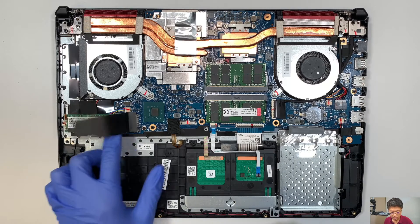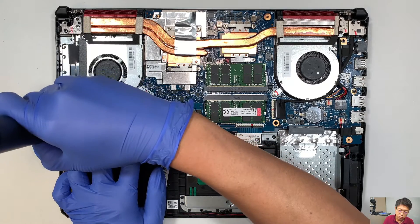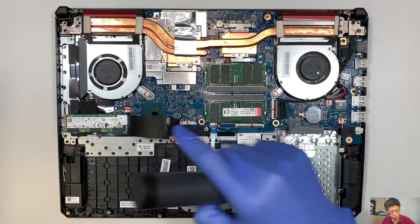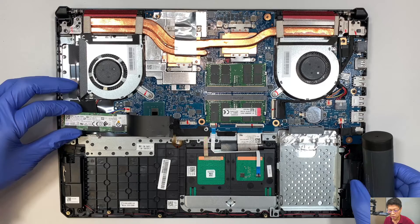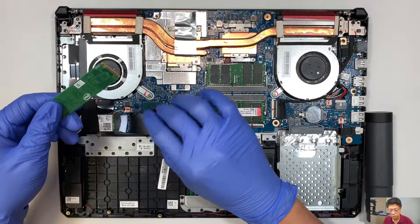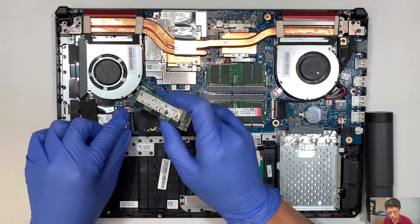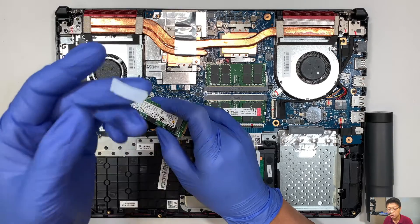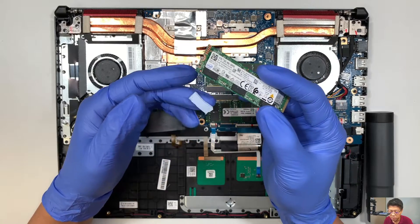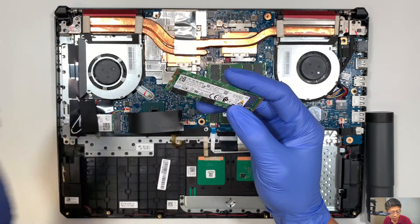The next step I'd like to talk about is the M.2 NVMe. There's one screw holding it down — go ahead and remove that one screw. Once you remove that one screw, you can slide the M.2 NVMe drive to your left — that's how you remove it. This little sticky thing here is what we call a thermal pad. The thermal pad is the one that conducts the heat, pulling the heat from the chip and transferring it somewhere else. So this is what we call a thermal pad.